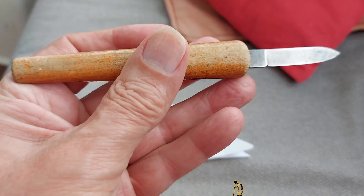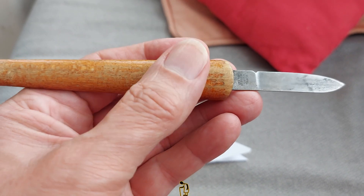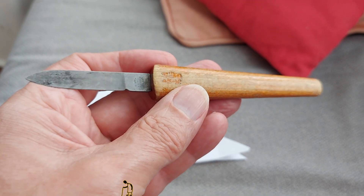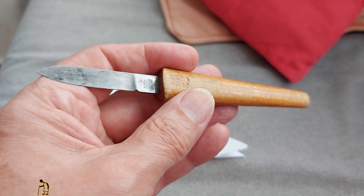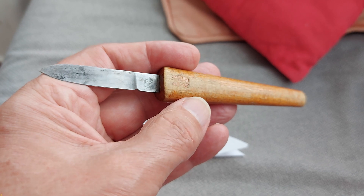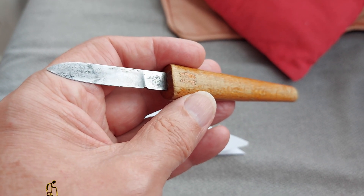I am sure this used to be my father's, and I probably inherited it after he died. I've had it for 30 years. It's probably 50 years old, thereabouts, at a guess.